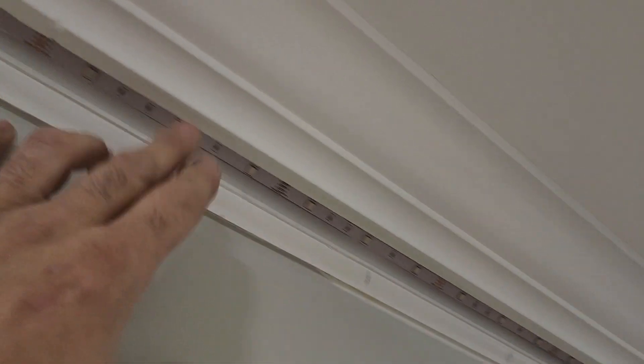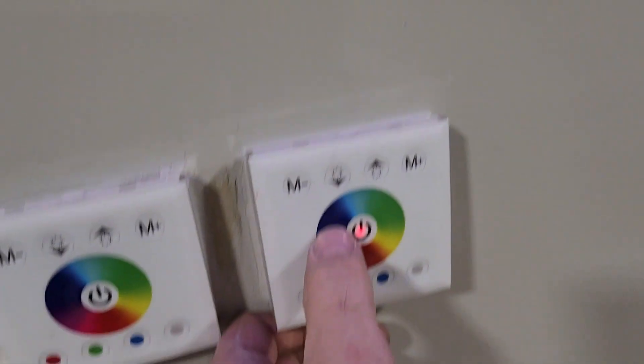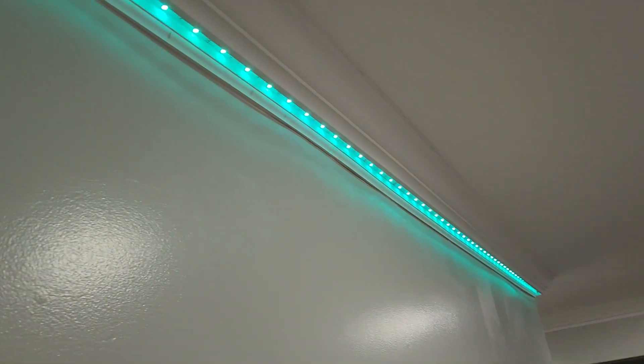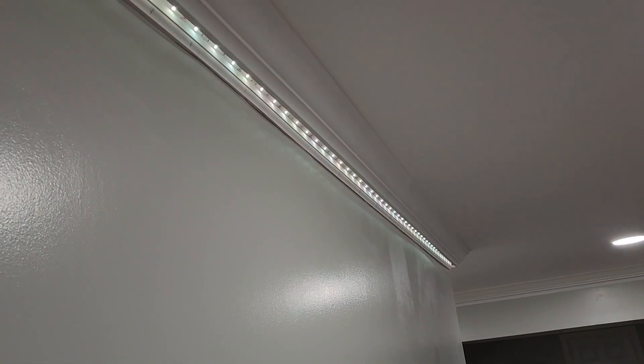I've got to put an end in there. So you end up with something like that — looks a lot like this. All these pencil marks are just where all those joists, those little noggins are that I can nail into. And then I'm using these RGB switches. Middle turns it on and off, then you can just color wheel. It's what I used on my shower — if you've seen my other videos, you can change the color wheel.